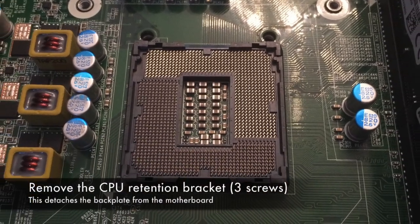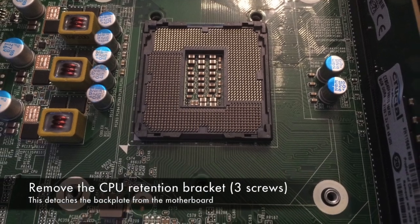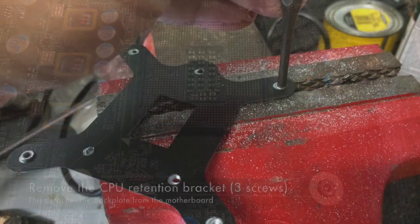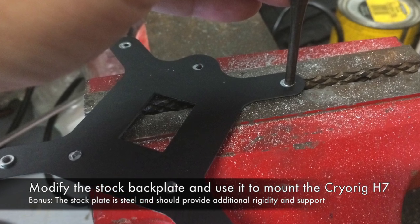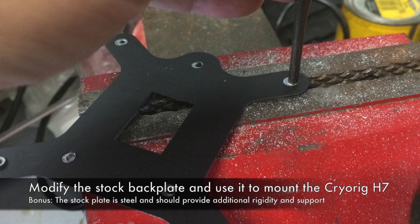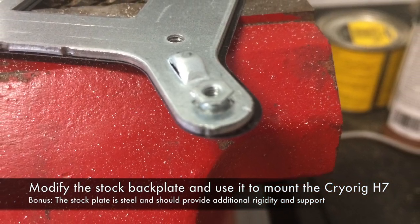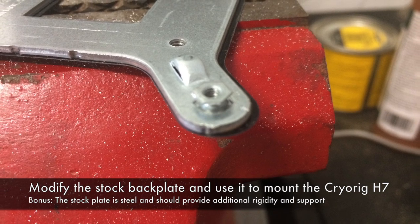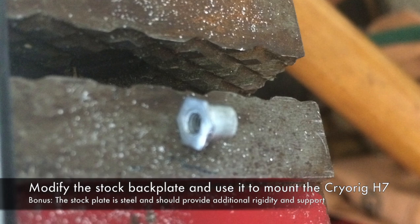Be really careful around the exposed CPU socket — you don't want to drop a screw or do anything that's going to damage it. To mount the H7, the easiest thing to do is just modify the stock back plate instead of using the plastic one that comes with the cooler. All you have to do is remove the four press-fit threaded sleeves that fasten the stock cooler to the plate. I used a hammer and a steel punch and they came right out.